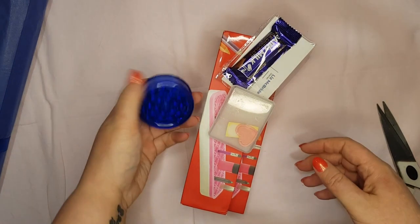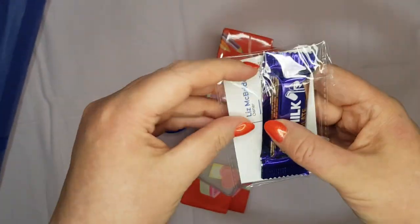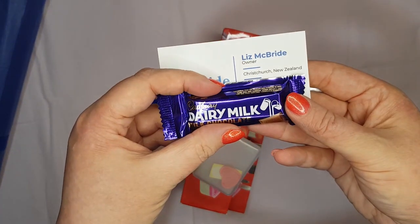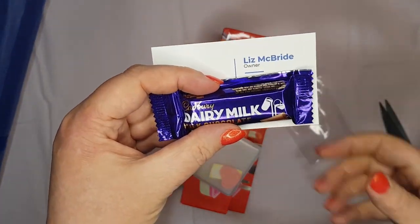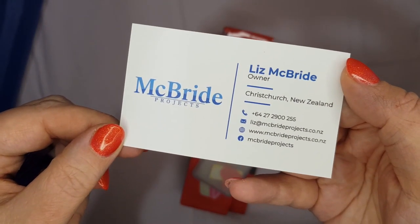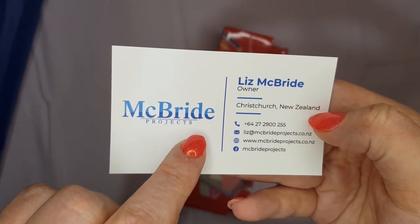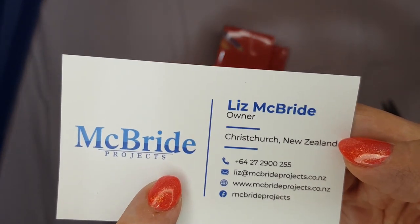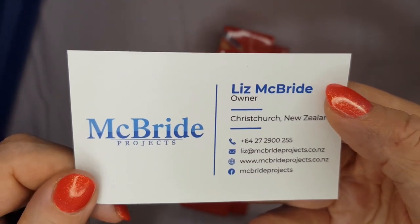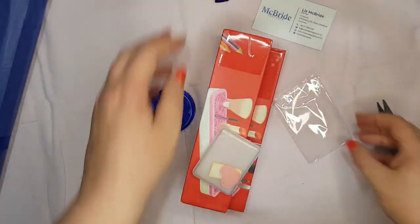She's given us a chocolate — very appreciated — which I'm sure my little girl Isabella will munch on. Here is her business card: McBride Projects, the owner is Liz McBride, in Christchurch, New Zealand. I will link her stuff all down below for you if you wanted to check her out, especially if you live in New Zealand. That chocolate is going to my daughter.